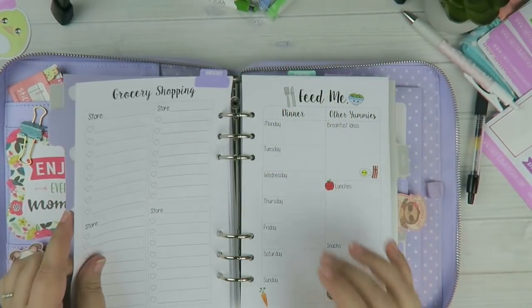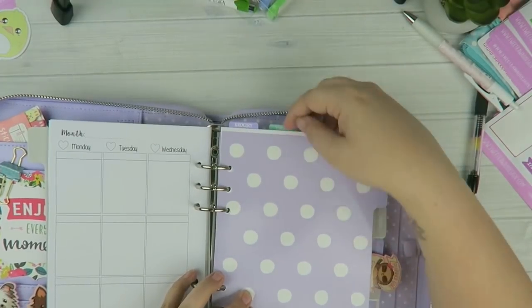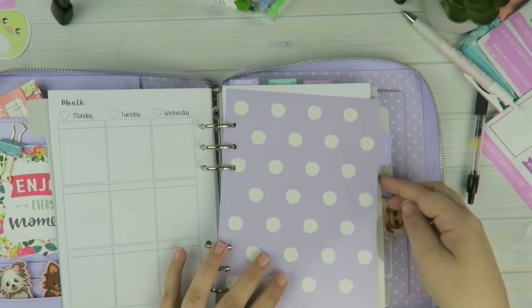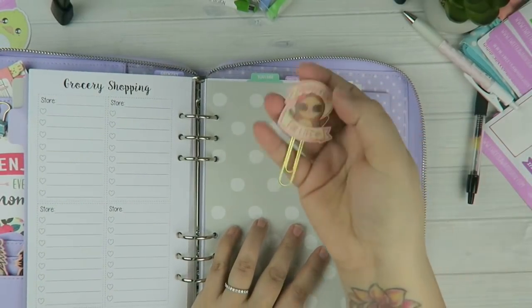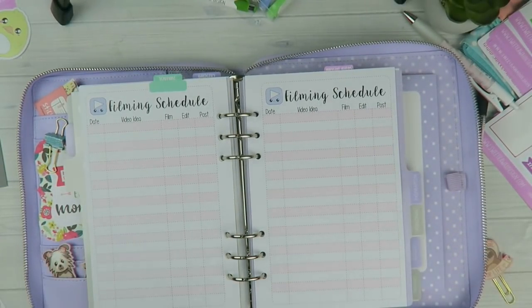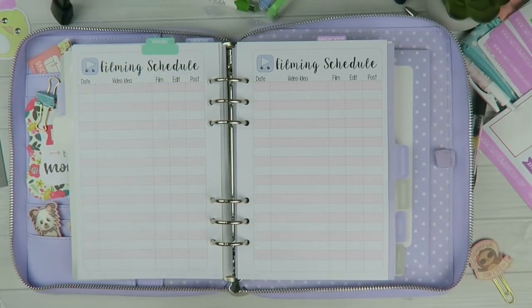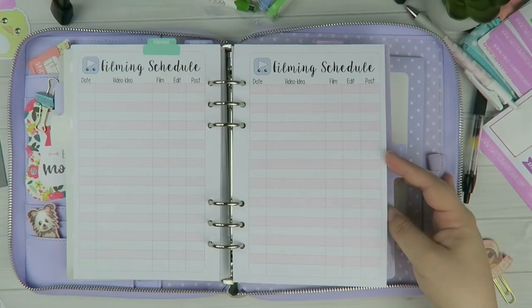I made cute little subcategory tabs — I haven't added them to the shop yet but I'll be making them. They're stickers that act like subcategories, so within a main category like work I can have YouTube or ideas and flip right to it. For the work section I'm using a filming schedule because I want to make more videos. I have my video idea, whether I filmed, edited, and posted it. I'm still building this planner so I have a lot of sections missing.